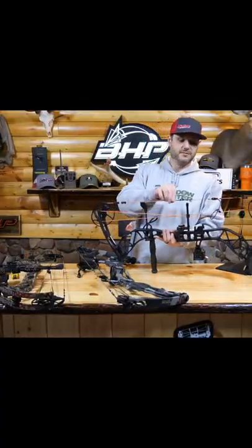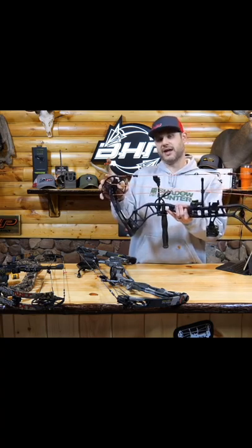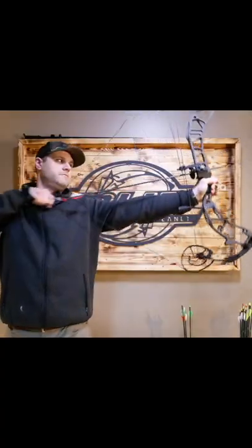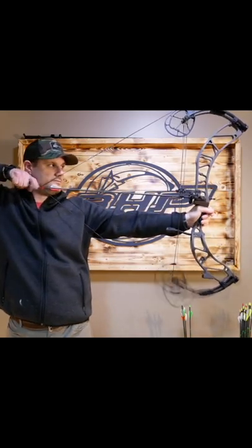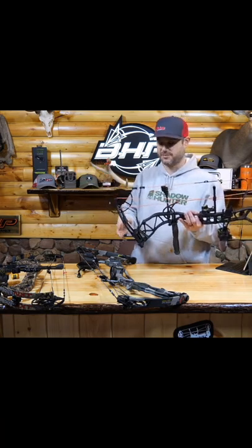This is your string, your main string. These are your cables, and these are going to pull against your cams to help give you that power. When you draw a bow, it takes some of that pressure off your arm. If you're shooting 100 pounds, you're not actually feeling 100 pounds like you would on a traditional bow.